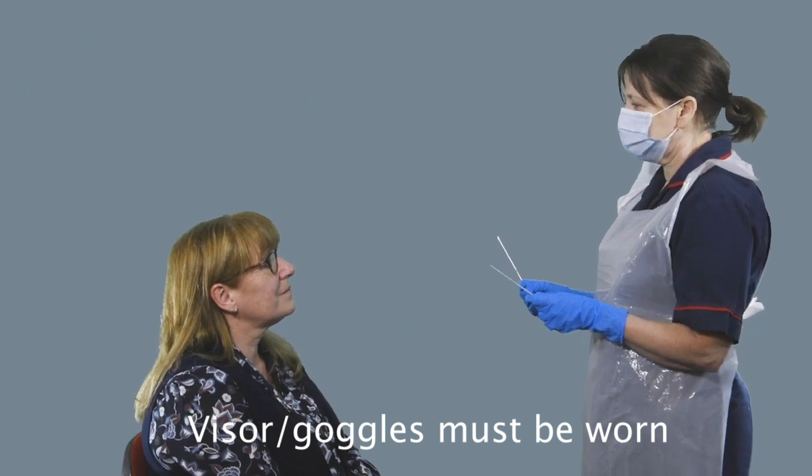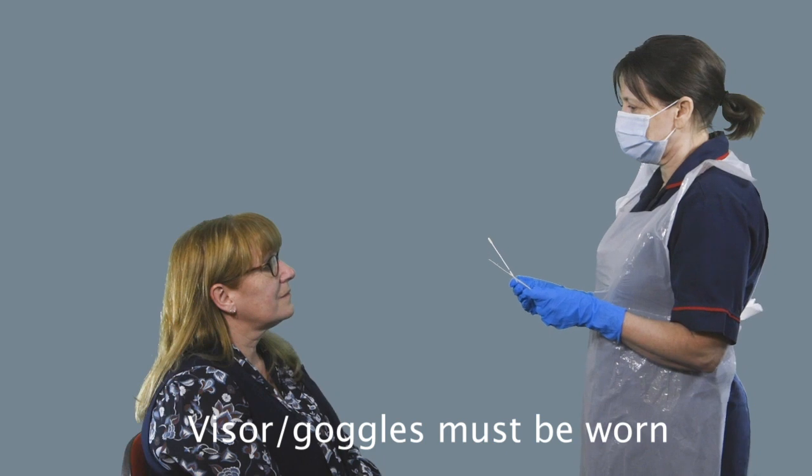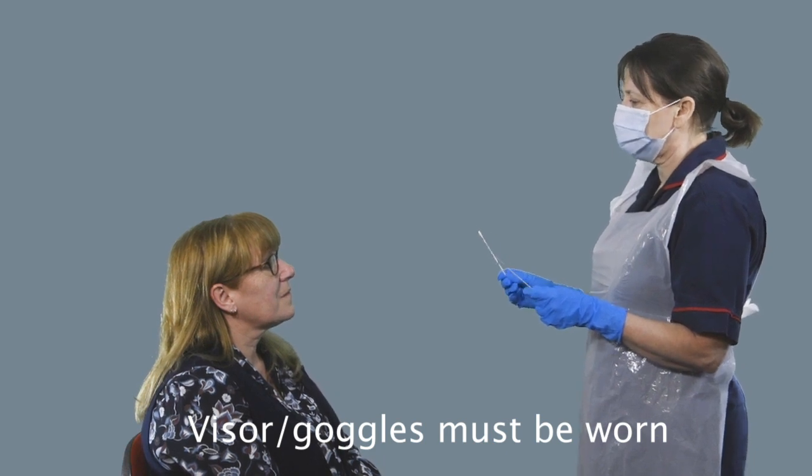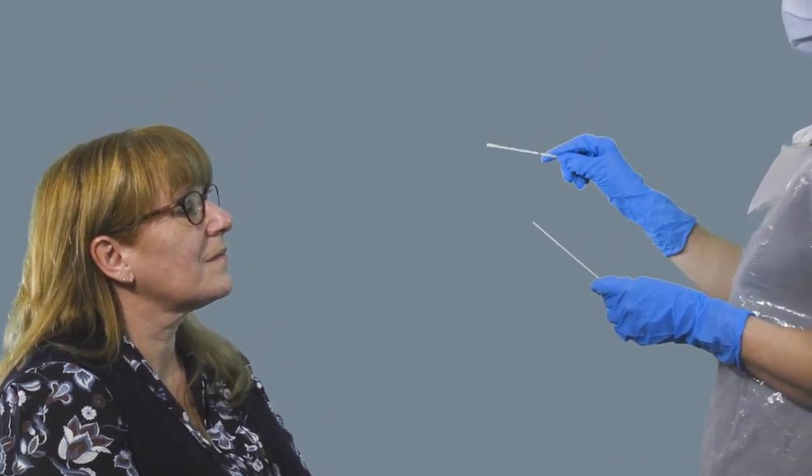So you're now going to prepare your patient. Introduce yourself and tell the patient exactly what you're going to do. Ask them to open their mouth wide, tip their head back slightly, and you're then going to get the swab and rub it at the back of their throat and then up either nostril. They may experience a gagging sensation and they may retch. Assure your patient that that is normal and that you'll work at their pace.